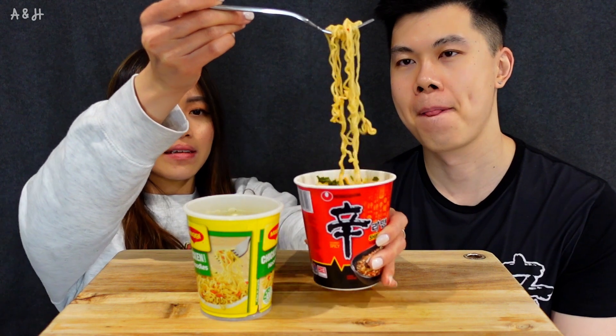Alright, let's dig in — let's go for the Shin cup first. This is our excuse to eat junk food! Cheers! Eating Shin Ramen in cold weather is the best thing ever. Oh, that's good — a total flavor explosion in my mouth. I love the little bits of veggies and scallions; it makes it taste fresh even though it's not. The noodle has a really good chew — it's still really chewy for a cup noodle. I love the spicy broth.